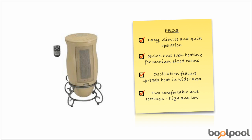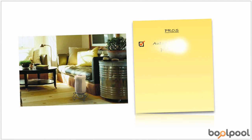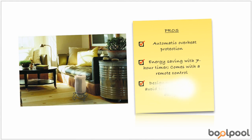This heater comes with two quiet comfortable heat settings: high and low. The Lasko heater also features electronic touch control operation with an adjustable thermostat, an energy-saving 7-hour timer, and automatic overheat protection. This stylish-looking heater has a decorative metal scroll work base that blends beautifully with any home decor.